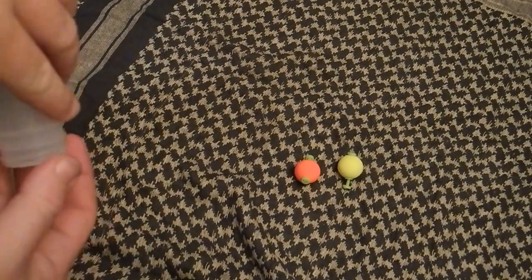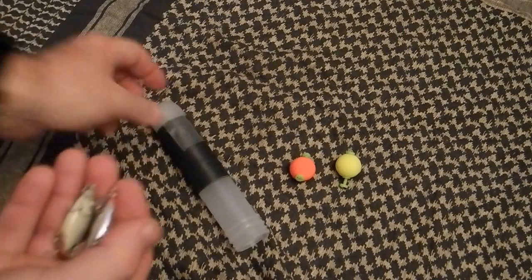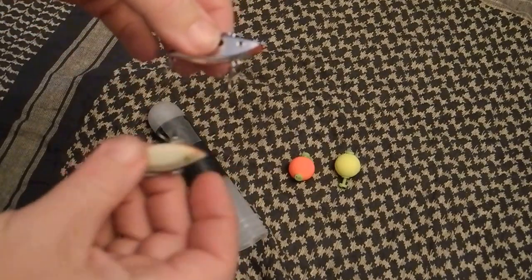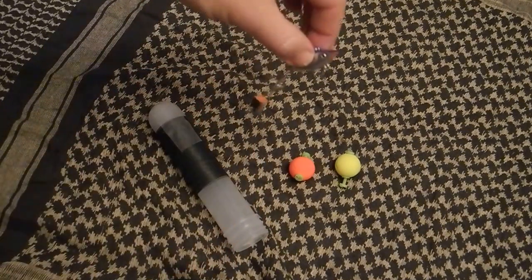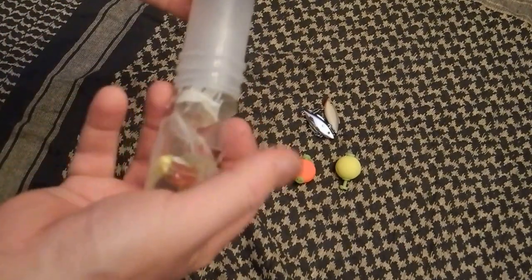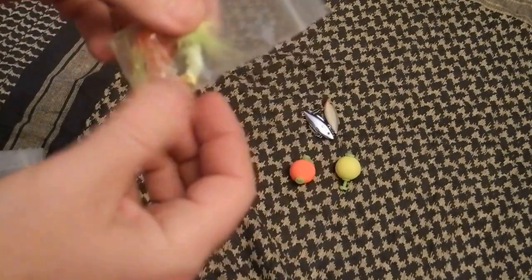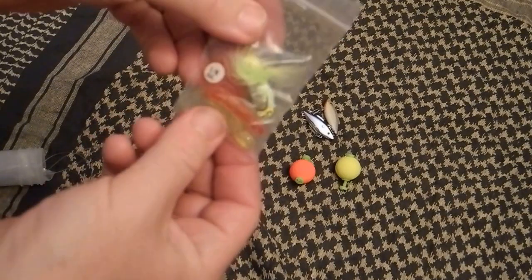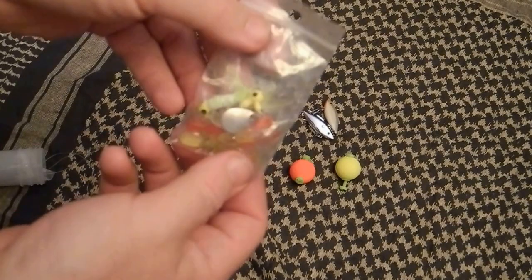When I bass fish, a couple of the lures I usually use are rattle traps, so I threw a couple of those in — the little quarter-ounce rattle traps with the treble hooks on them. Next, in a plastic bag, I have a couple of crappie jigs with a couple of different colored tails. One's a jig, one's like a roadrunner — a little spinnerbait on it.